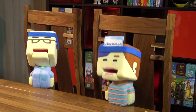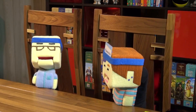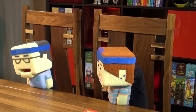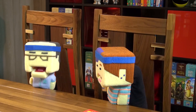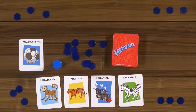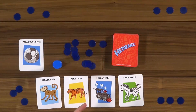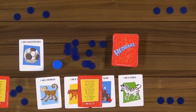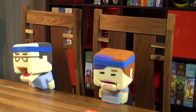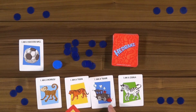The group laughs — cheesecake is its own flavor. And cheesecake does have its own restaurant chain. Group confirms cheesecake could technically be made in a factory. Dave transitions: Headbands also comes in a kids version. It's a separate box but essentially the same game, except the cards have pictures and say 'I am a' on top, with hopefully easier answers.